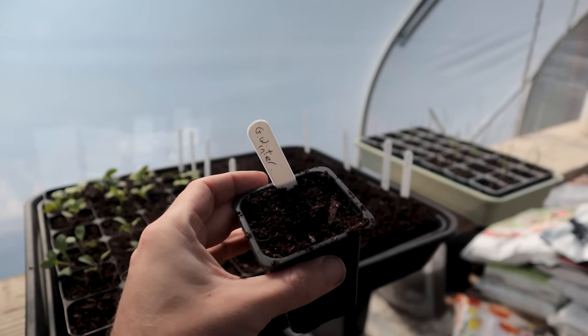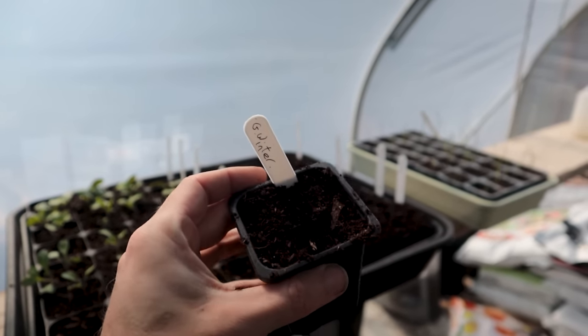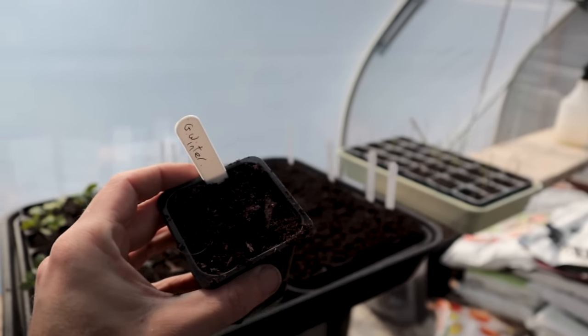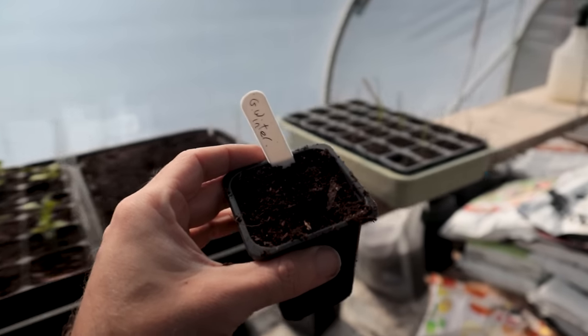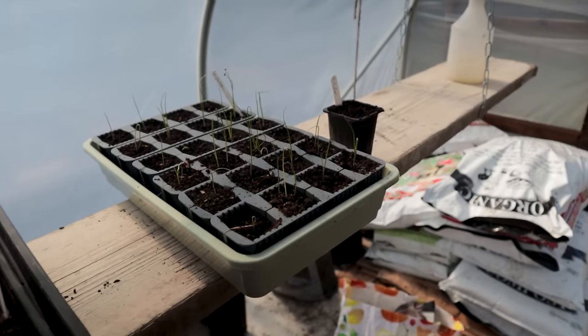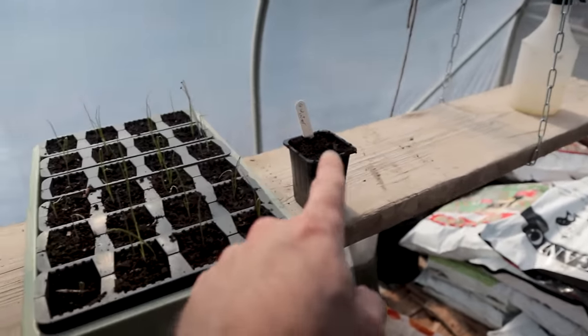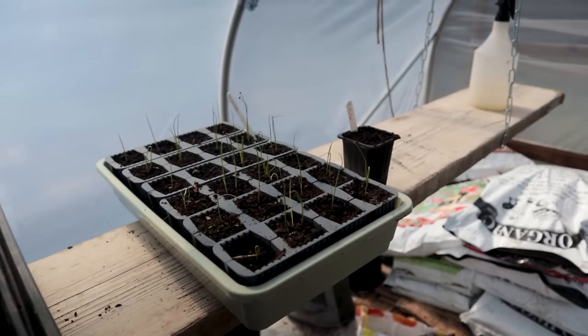Over here, another old seed packet full of giant winter leek seed - I think it was meant to be sown by 2021. I don't know how many seeds I put in here, but they will probably start to pop up. It'll be interesting to see how they do compared to the Musselburgh leeks, which have been module sown - I don't normally do that, I normally do leeks in a pot and then just split them all up.